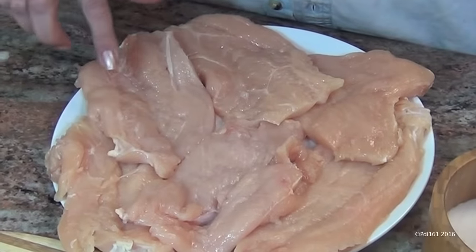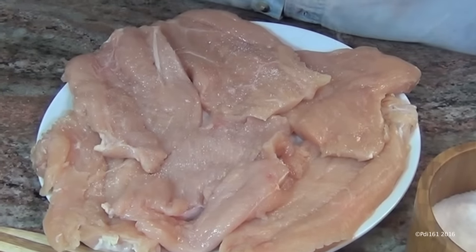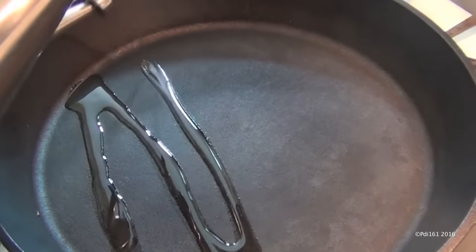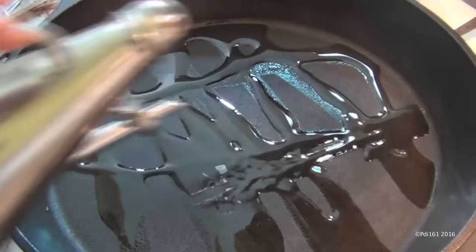Here I have six chicken cutlets that are about a half inch thick, and I'm going to add some salt and some pepper to them. Add about four or five tablespoons of oil to your pan — I'm using olive oil. I cook everything in olive oil.